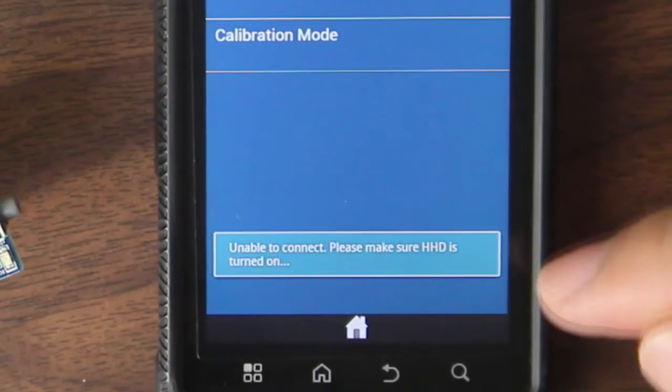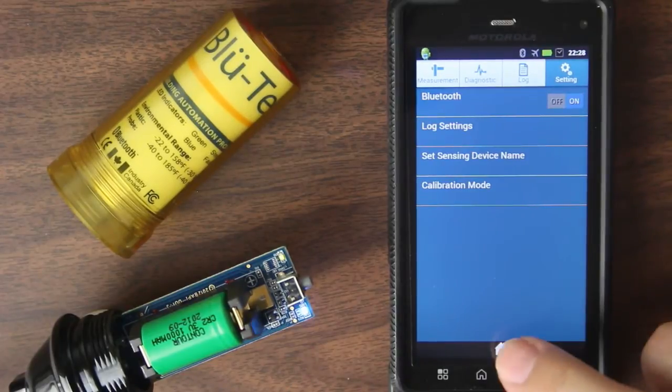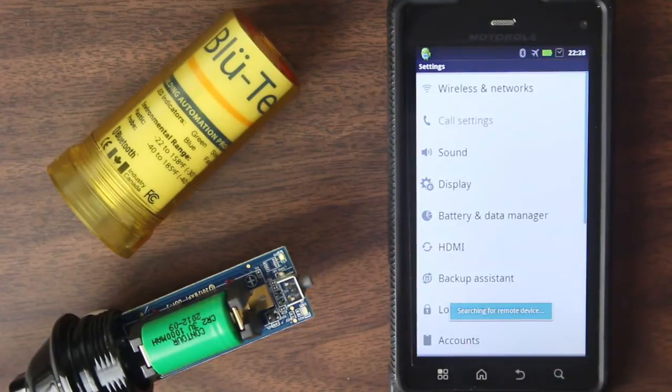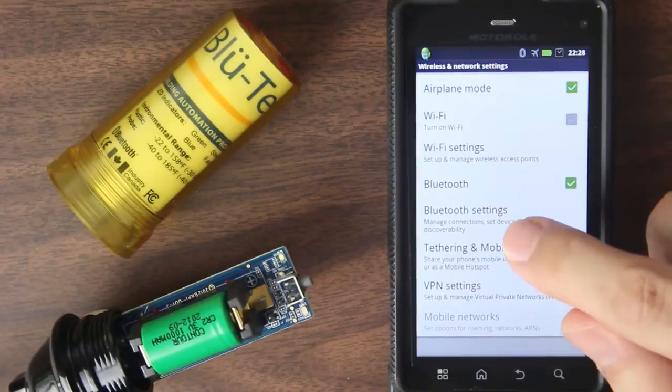If you have this problem, it's not something that you can't get around. I'm going to show you how to do that right now. We're going to exit the app here. So let's hit home. And go to your settings. And look for wireless and networks. And Bluetooth settings.